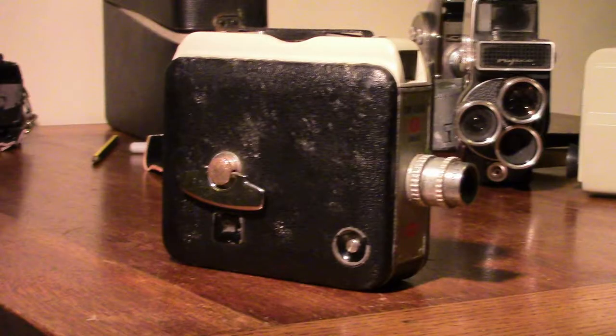This Kodak, of a few years later, has a slightly more modern design. It's gone into the grey, but it's still a single lens, one viewfinder, and still a very sturdy-sounding motor. You would set the aperture, like on the Bolex, manually.